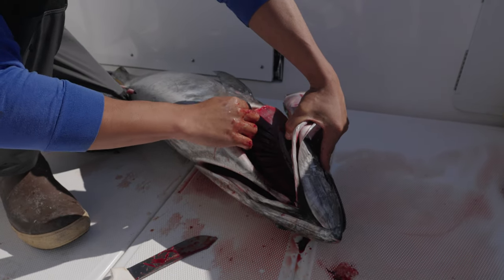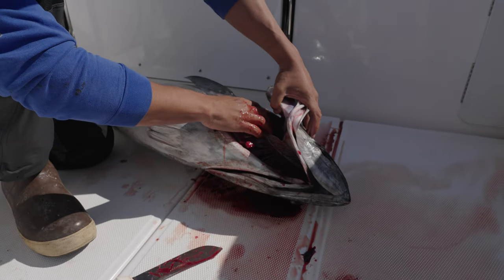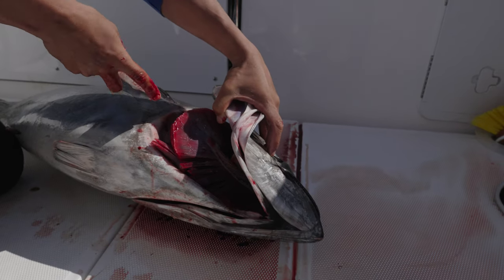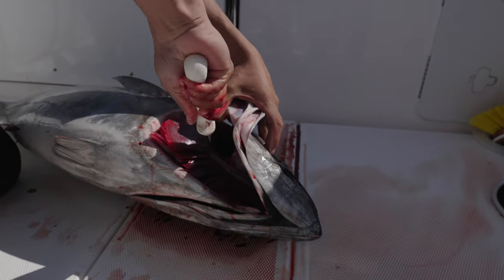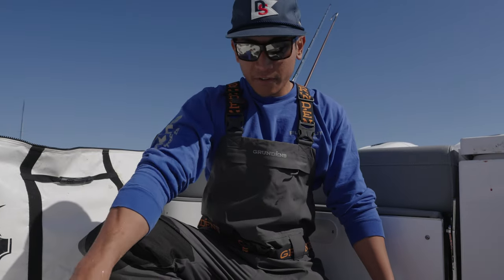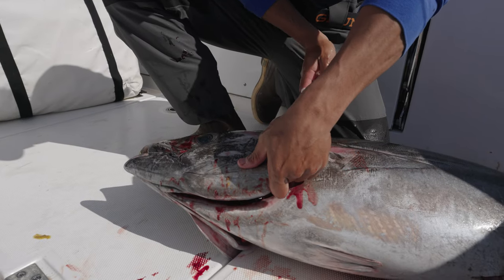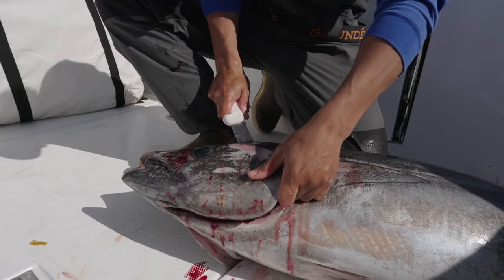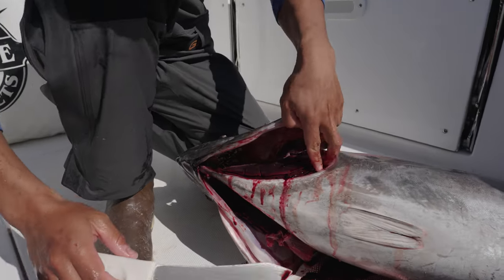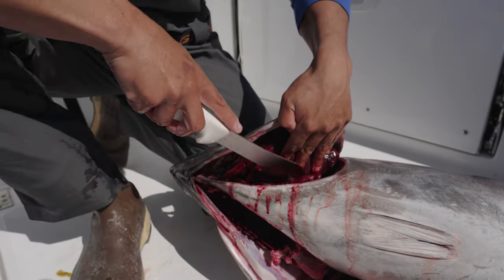We're gonna do this on the other side as well. An area that a lot of people get hung up on is on the roof of the fish's mouth right here, so make sure to get a good cut in there. Now that we finished with the first side, we're gonna move on to the second side. I'm gonna give myself a little more working space by cutting forward on the gill plate so that I can get in here a little bit more easily.